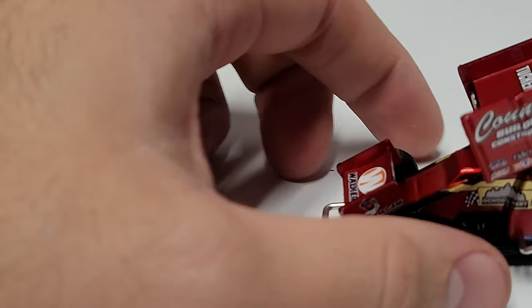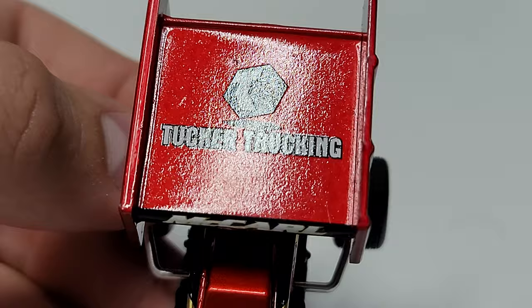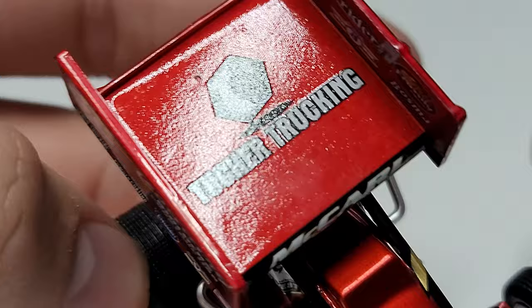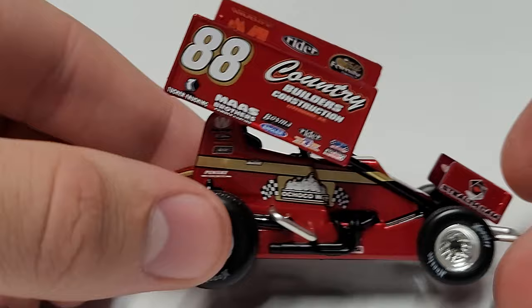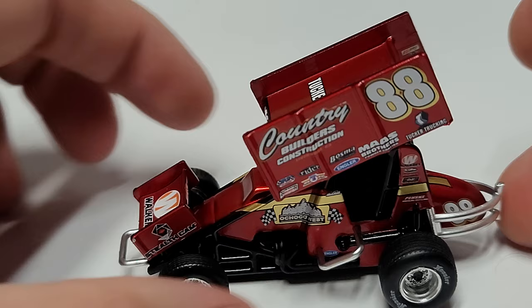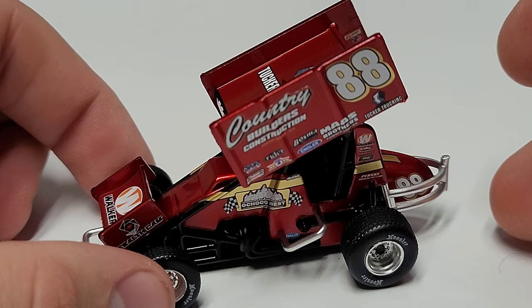Now let's get nice and close to the 1/50th scale. Same thing — they do come in three parts. This one also has that metallic red color, though the top wing looks like a solid red with less visible grain. The body of the car is just a straight red. What's pretty cool is there's very little different from the 1/18th scale — silver nerf bars, black headers, black chassis, silver bumper bar — all of those things matching. That's not an easy thing to get all of that stuff to match.